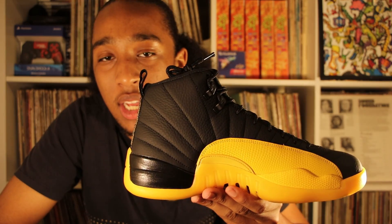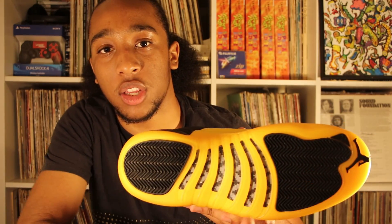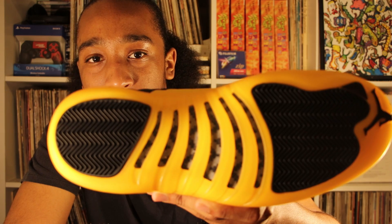If we also look at this side, it's the same design — no difference on the other side. Looking at the bottom of the shoe, we have a little bit of black right here in the front, and the Jumpman also in black. Beneath the gel, you can see there's a little bit of carbon fiber if you take a close look.